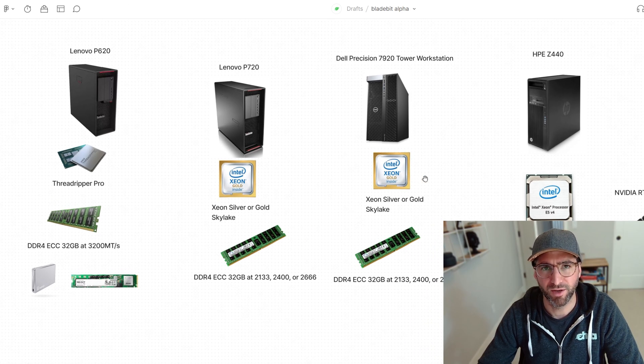If you're building a new workstation and plotting hundreds of terabytes, I would consider this setup. If you're only plotting a few drives, you can probably use the tools you already have like BladeBit Disk. We'll be able to support compressed plots through there too. But if you're plotting a lot, GPUs are much more efficient, much higher performance, and much better for plotting large amounts of data.